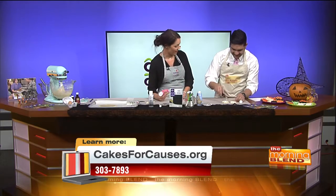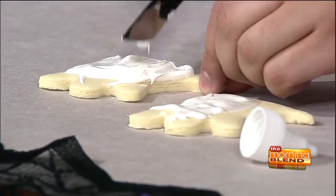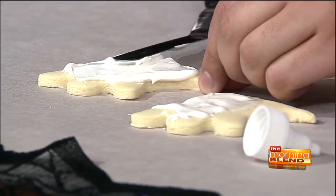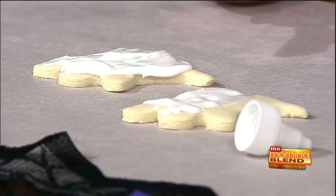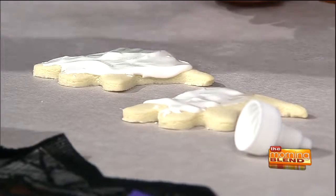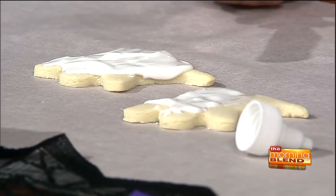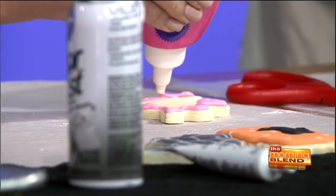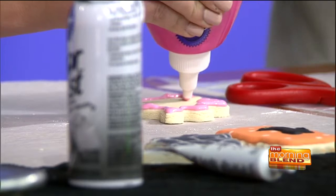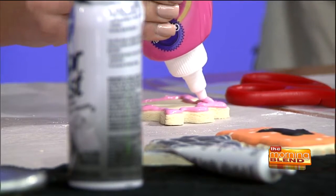With this icing you can either just put it right on the cookie and spread it out — can't be shy, the more frosting the merrier. Or you can outline the cookie first. With royal icing, you first do your outline, then fill it in. If you make mistakes during the outline or fill, you can just smooth it in with a spatula or pen.